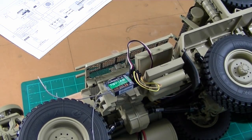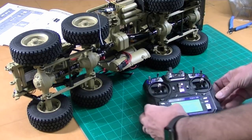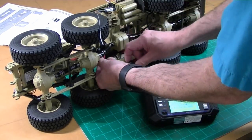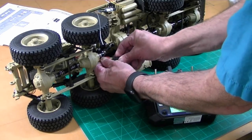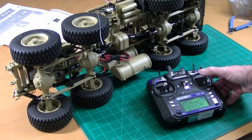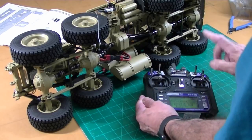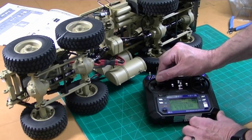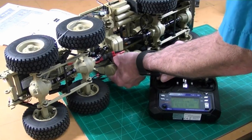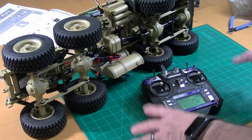We should be able to have steering and throttle. I'm going to turn this radio on. All the switches have to be up, that one has to be down, and I'm going to plug my battery in. Okay, I've got steering — I move this to the right and it goes right, move left and it goes left. Throttle: we have forward going forward and reverse going reverse. So that hooked up just fine.